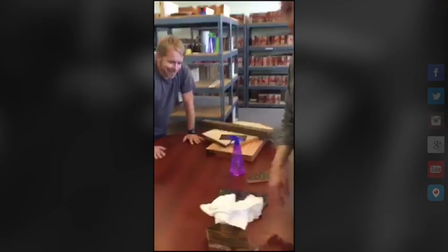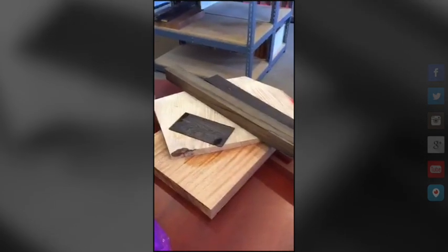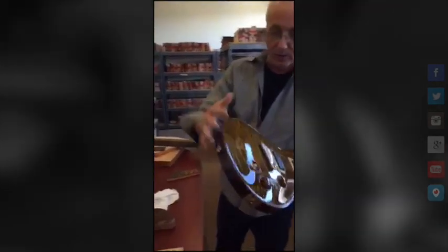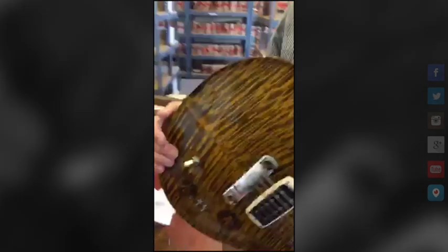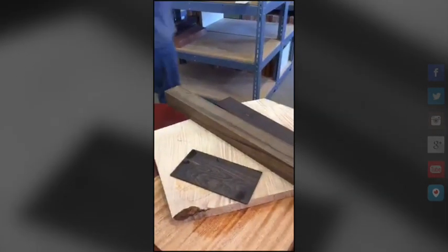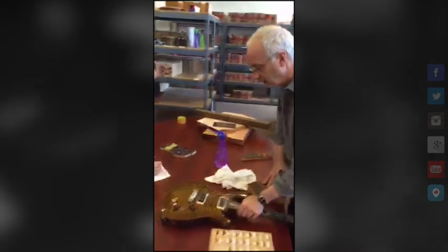Do you want a 22-fret guitar or a 24-fret guitar? Twenty-four — we're done, they want a 24-fret guitar. So is it going to be a McCarty thickness guitar or thinner like a Custom? The Custom is thinner-backed, the McCarty has a thicker back. McCarty across the board at about 66%, so we're going to have a McCarty model guitar.